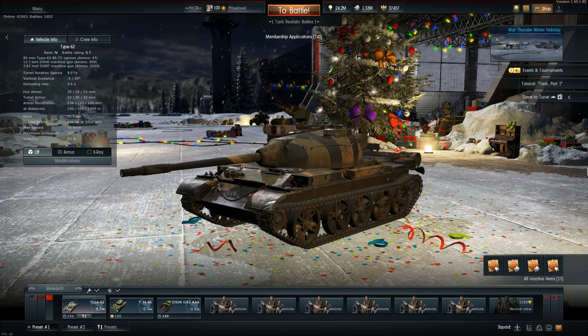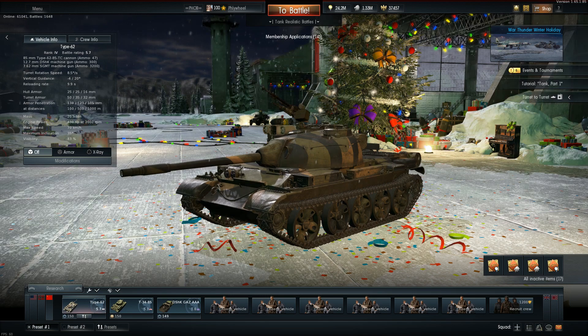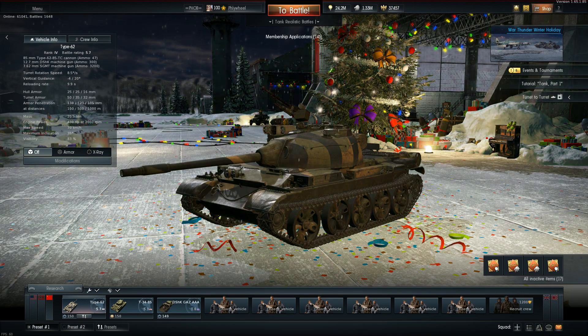Ladies and gentlemen, what is going on? Welcome back to the channel. In today's video, I'm going to be showing off the new winter holiday tank, the Chinese Type 62, which is a very, very light tank.